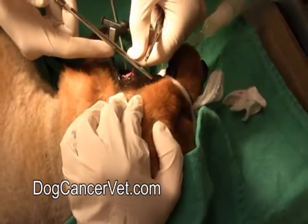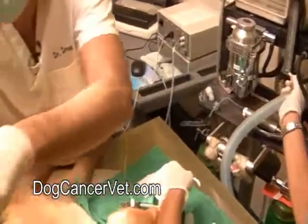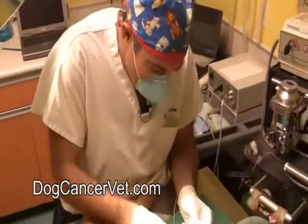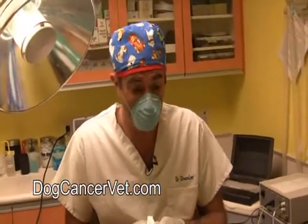We're going to turn our isoflurane - which is the gas - off, because we want to be waking this guy up now. We're done with the biopsy procedure. All that we're going to do now is just dab this off. He's already got his pain control medication on board, which I administered to him before the surgery, so he'll be comfortable when he wakes up. And that's how you do a biopsy.